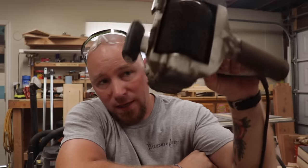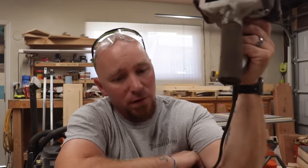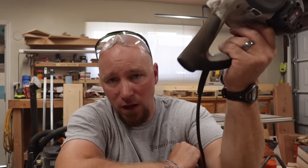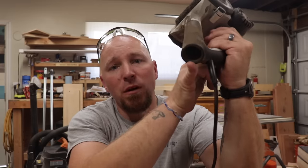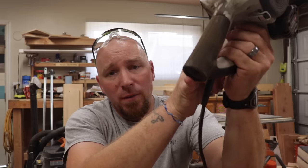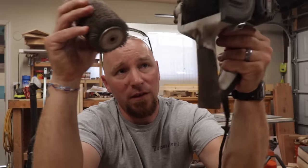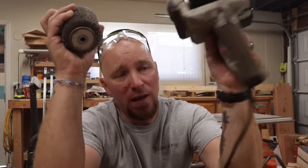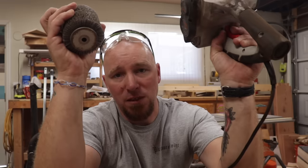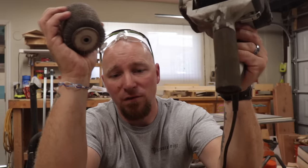Last but not least is going to be this guy — the Porter Cable Restorer. That's a wire brush that's on there. This is a fairly heavy tool. It creates a lot of noise and a lot of dust, but if you have large volumes, this is the way to go. It also has a dust port on the back — it works really well when you hook it up to a shop vac. This does have a wire wheel and also a nylon wheel. These two wheels are separate attachments; when you buy the machine it comes with sanding drums and stuff like that, so you have to buy these two wheels separate. This is also going to be the more expensive of all these options.